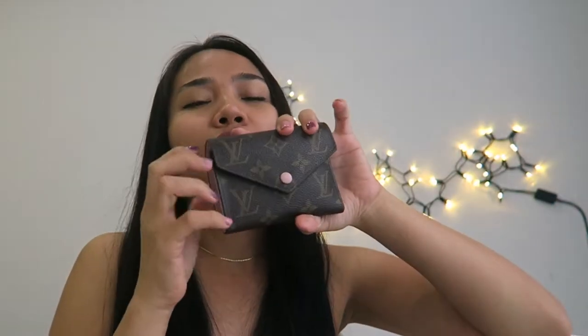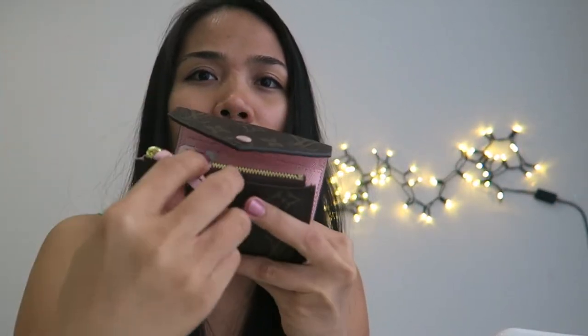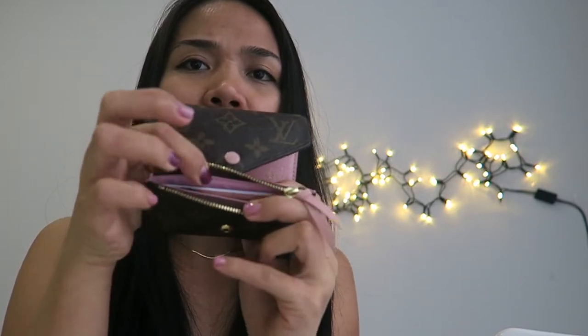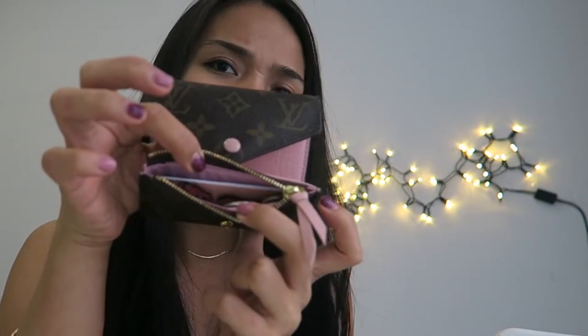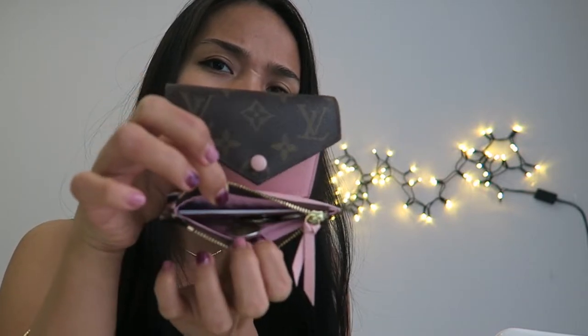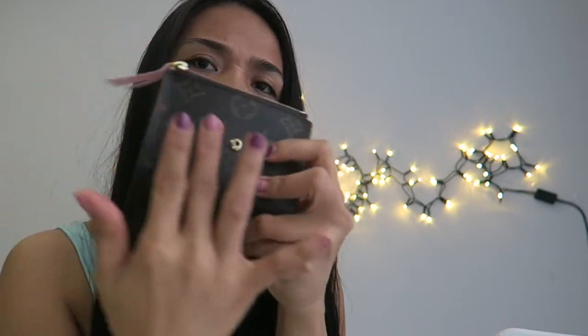This wallet has a zipper pocket where you can put your coins. I also put some cards in there — I think it can fit about five cards in that little section. I don't put too many coins because I don't want it to become bulky and ruin the shape of the wallet.